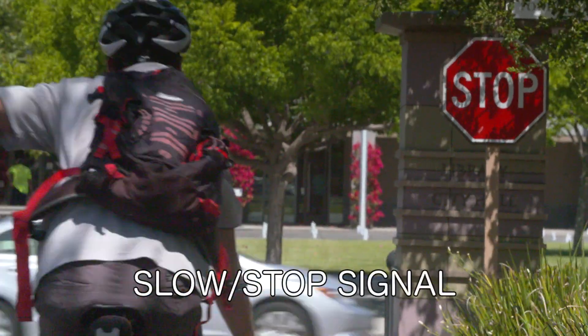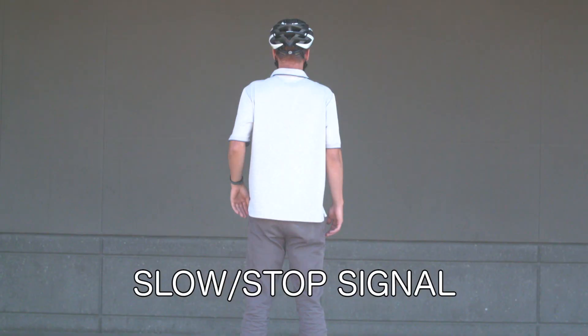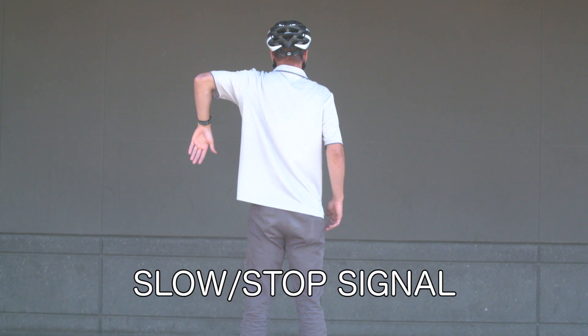To signal that you are slowing down or stopping as you are coming up to a stop sign or stoplight, angle your left hand downward at a 45-degree angle.